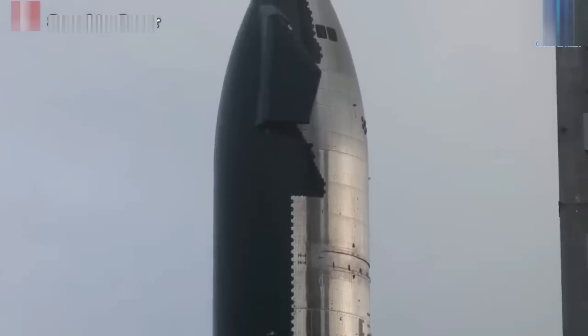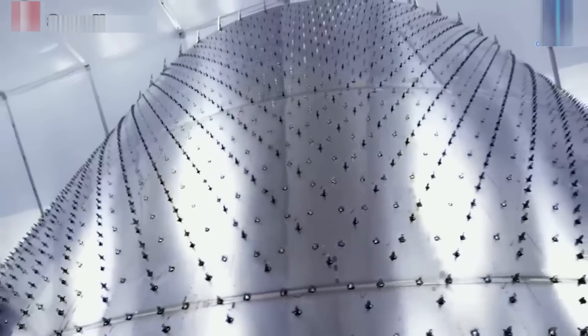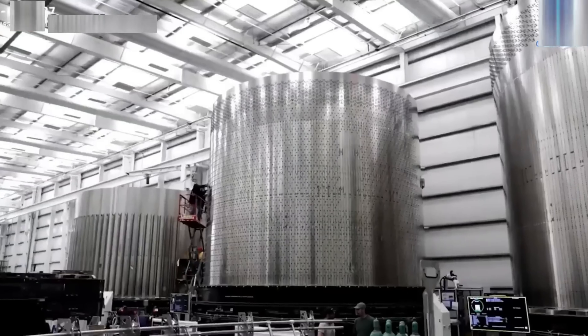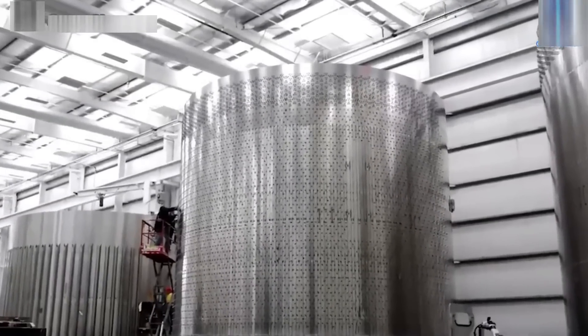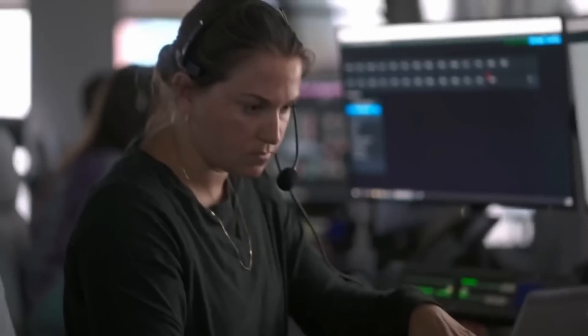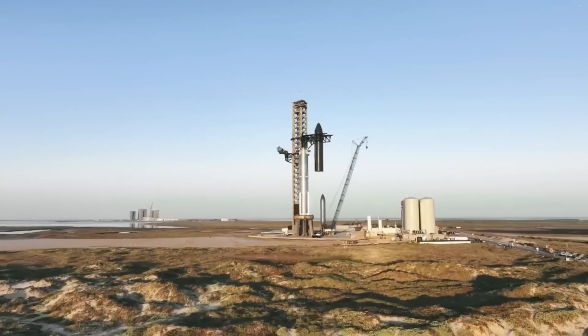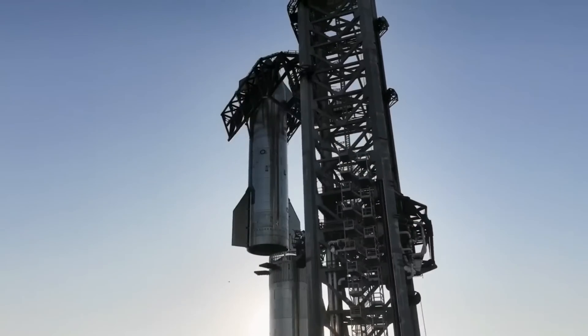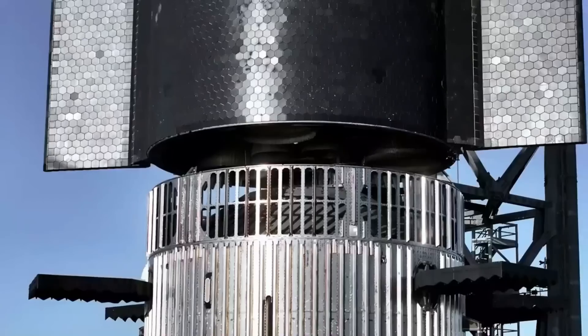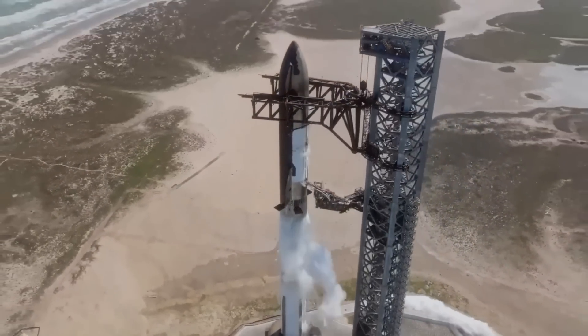With these changes, SpaceX hopes to mitigate the risk of losing a ship during re-entry due to heat shield failures. The upcoming fifth flight test is crucial for SpaceX's aspirations of making Starship a fully reusable launch vehicle. While the upgrades may result in a mass penalty, prioritizing a working and reliable vehicle is essential at this stage. The focus is on ensuring that the ship can survive re-entry and safely return to the pad, with further optimizations to follow.